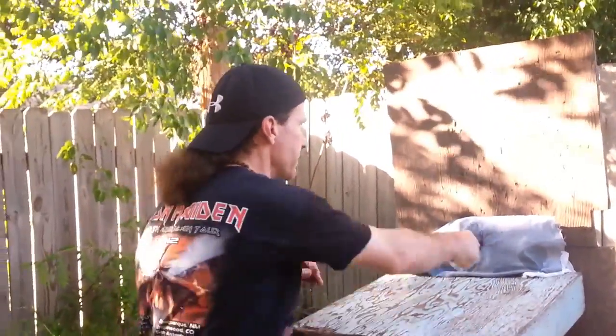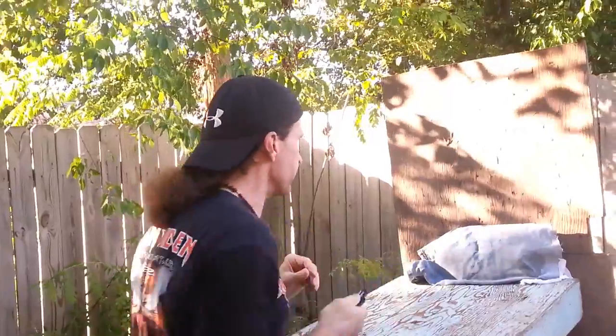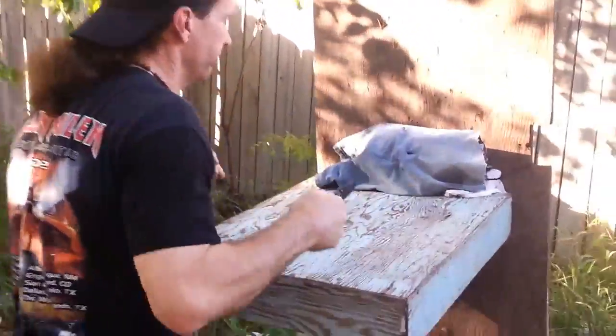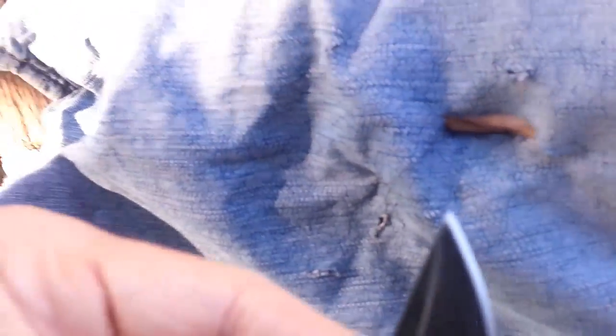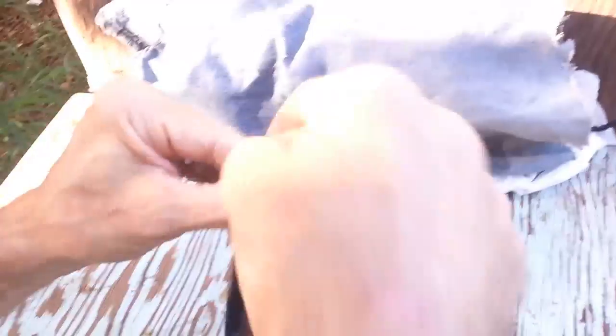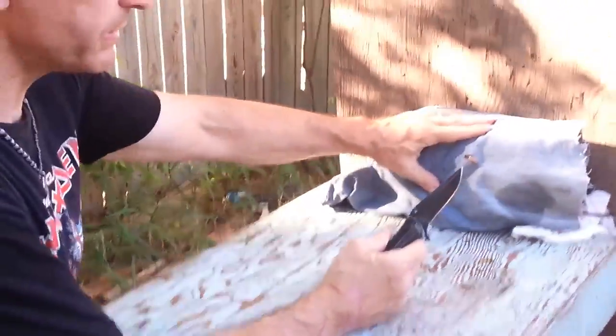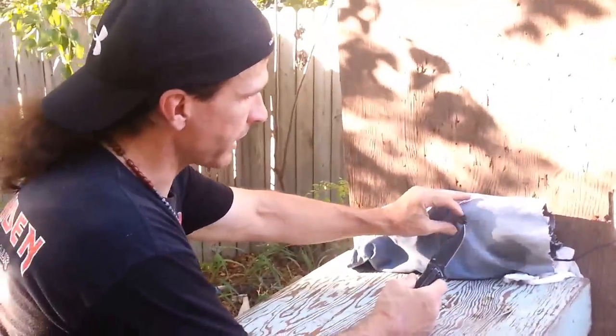Now let's try stabbing with just the arm — no body behind it. The best I got there with just the arm was about an inch and a quarter, and it did go through the jeans. Like I was saying, stabbing is a big difference. That's going to actually do something.